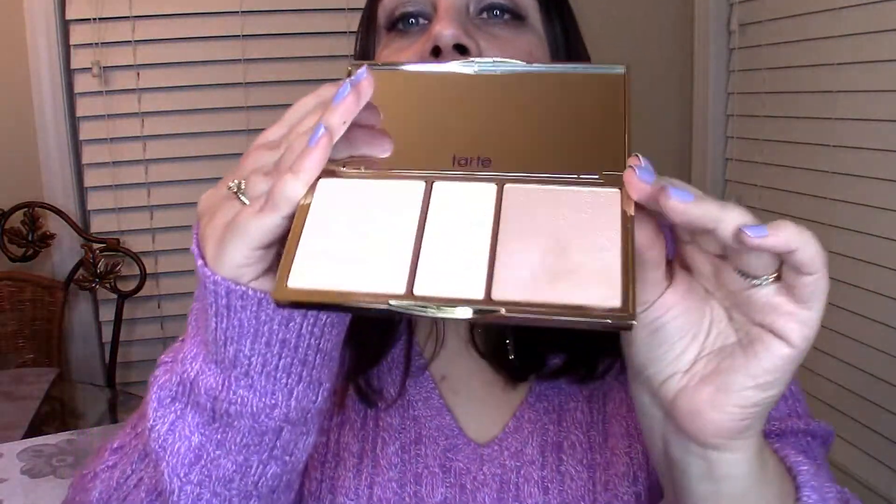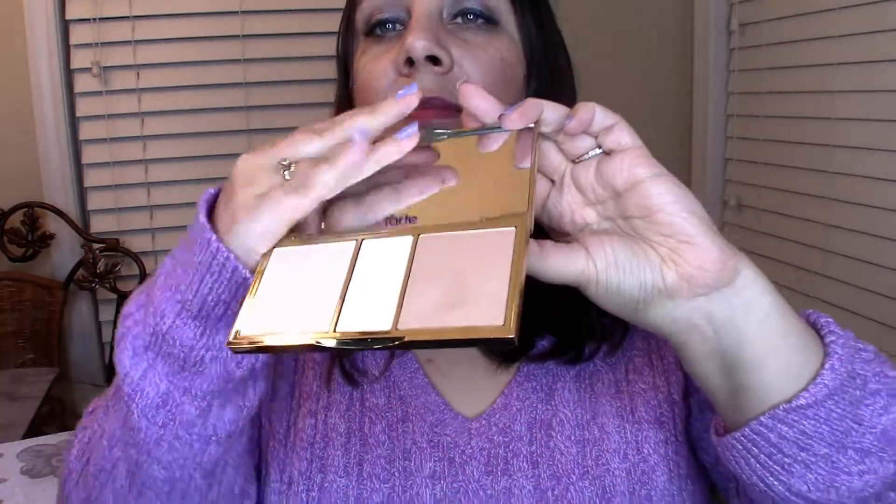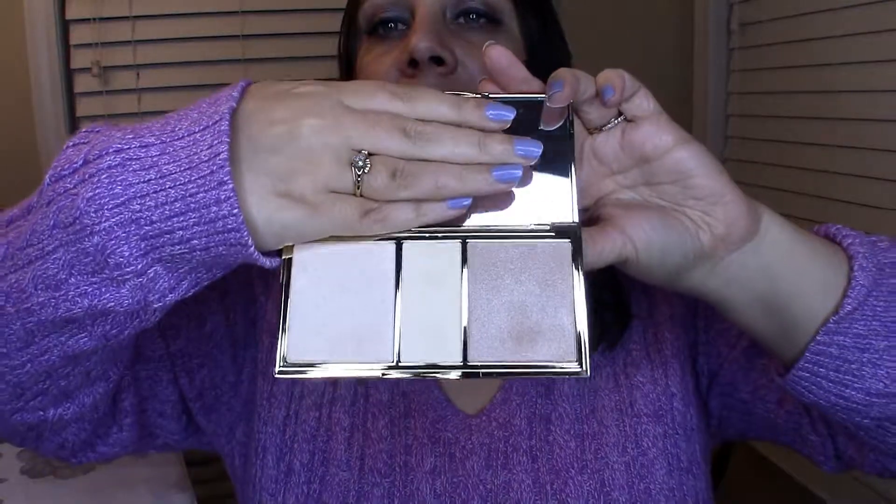I'll go ahead and open it up. It has a really nice design on the palette itself too — it looks like water right here, and then on the back it's gold.